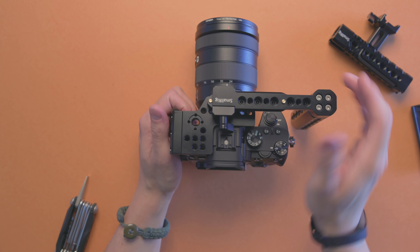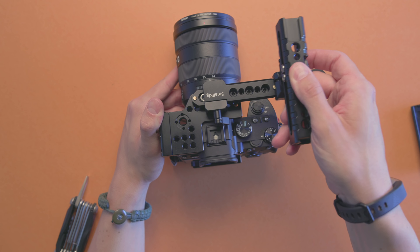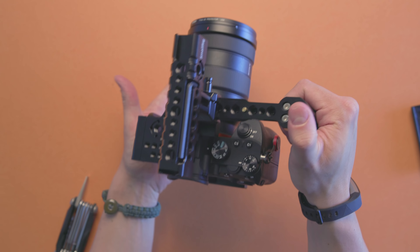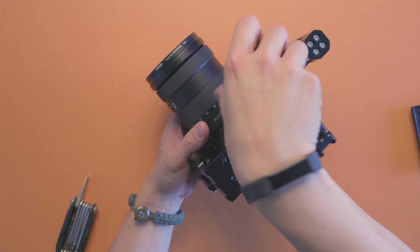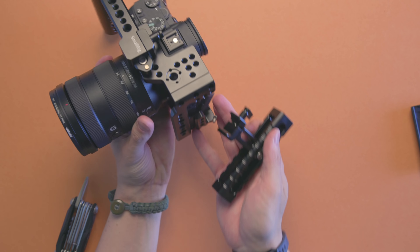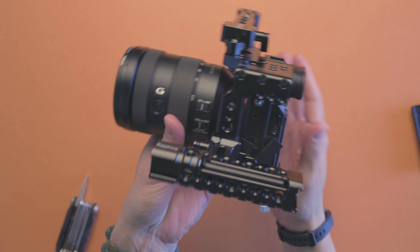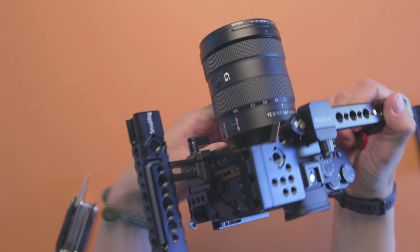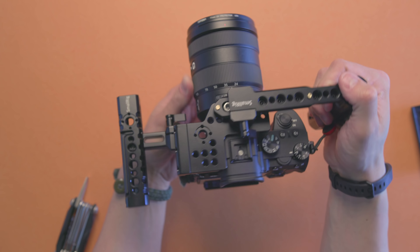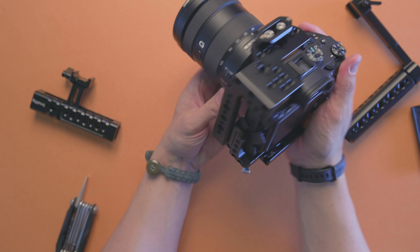The cool thing about this configuration is that you can have the side handle while still having access to the grip on the camera. You can also add the top handle here and secure it. If you need both a top handle and a side handle, it's perfect. With a compatible side handle on this NATO rail, you can turn this half cage into essentially a full cage with just a few quick adaptions, and nothing is hindered — no hot shoe, no knobs, nothing — when shooting with the camera system.